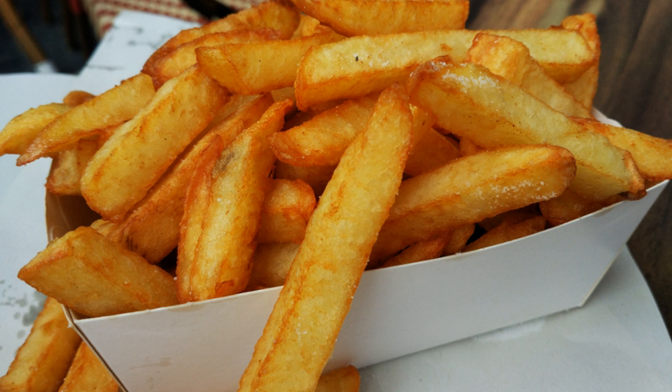French fries primarily contain carbohydrates — mostly in the form of starch — and protein from the potato, and fat absorbed during the deep frying process. Salt, which contains sodium, is almost always applied as a surface seasoning. For example, a large serving of French fries at McDonald's in the United States is 154 grams, with 510 calories from 66 grams of carbohydrates, 24 grams of fat, 7 grams of protein, and 350 milligrams of sodium. Experts have criticized French fries for being very unhealthy. According to Jonathan Bonnet, M.D., "Fries are nutritionally unrecognizable from a spud," because they "involve frying, salting, and removing one of the healthiest parts of the potato — the skin, where many of the nutrients and fiber are found."